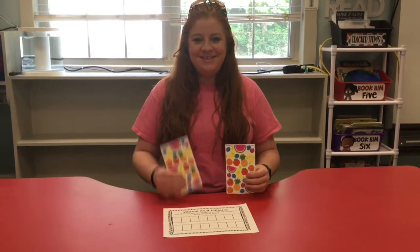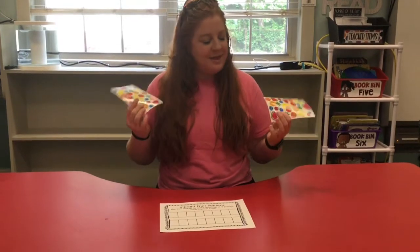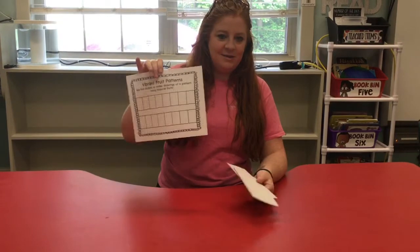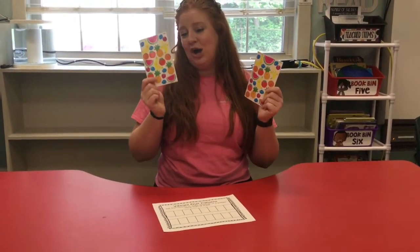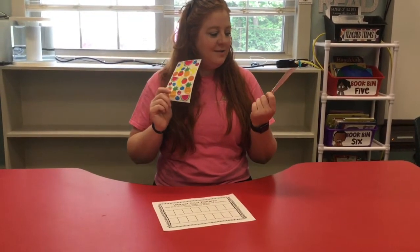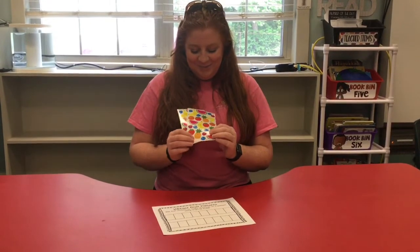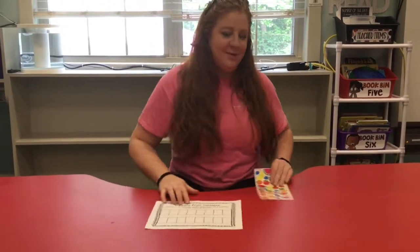Hi friends, welcome back to small groups! We have a really cool math activity for us to do today called Vibrant Fruit Patterns. You guys will find this in your take-home packets, on your learning plan, or on the online resources links on the tables. So fruit patterns - you also have these awesome stickers. We sent home four of three different types of fruits, and they're so pretty and colorful. I love the little faces on them! We're gonna use these to make a pattern.